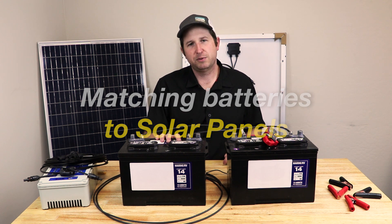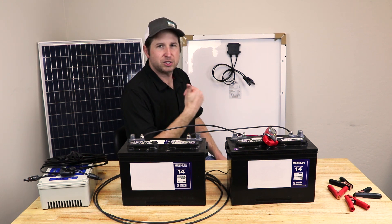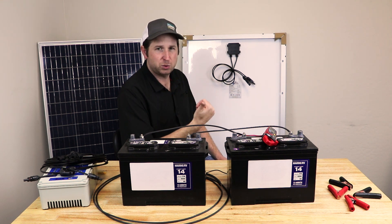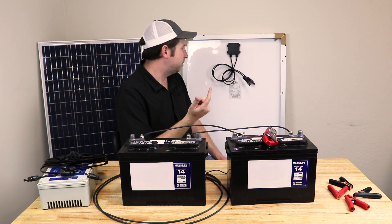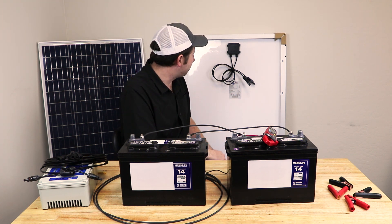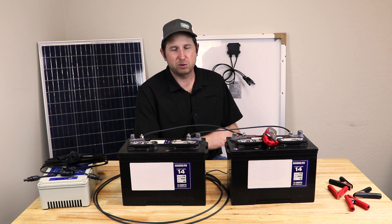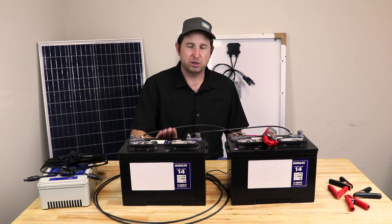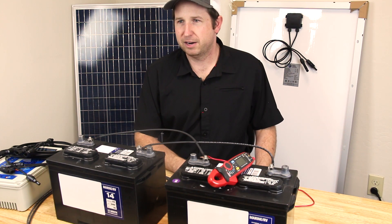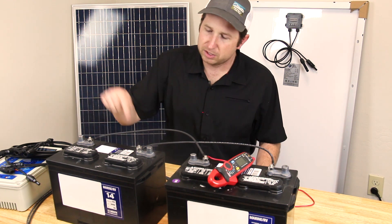Now let's talk about hooking batteries up to solar panels. Solar panels come in two main styles: 12-volt panels and 24-volt panels. In general, 100-watt panels are 12-volt and larger panels are typically 24-volt. However, a 100-watt panel actually produces max power around 18 volts. That extra voltage is necessary to push power into the batteries — it needs that differential from 18 volts down to 12–13 volts to get power to flow in and store.